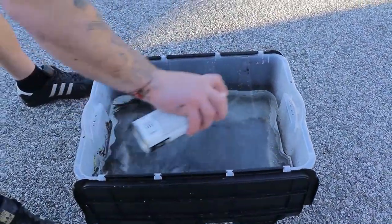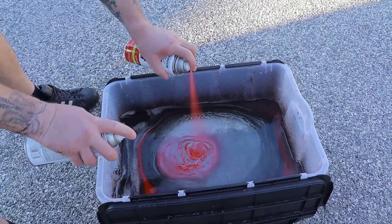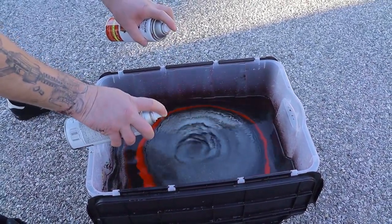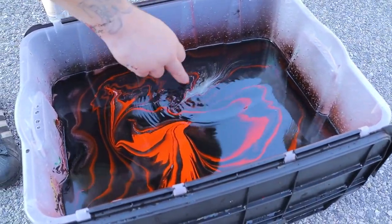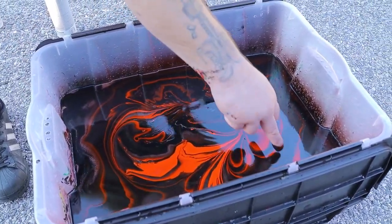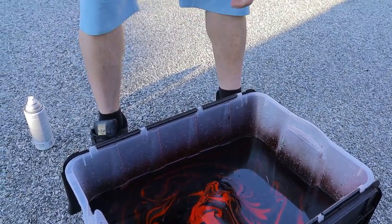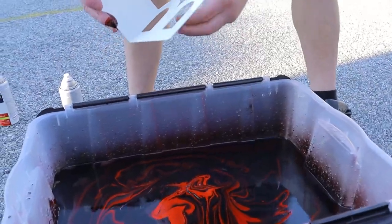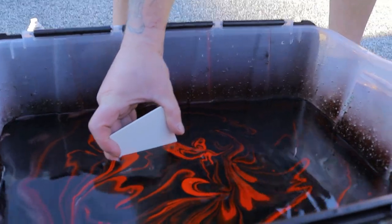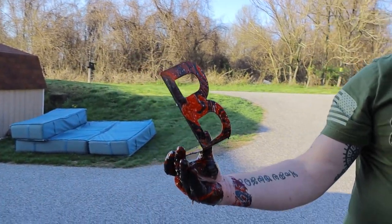With spray paint, you basically just want to spray and get the colors in there, then mix them. You can take your finger or a stick and swirl it into any type of design you want. Then the process is the same — just dip it slow, spread the water out, and when it comes up you get all kinds of crazy whatever design you have in your image.